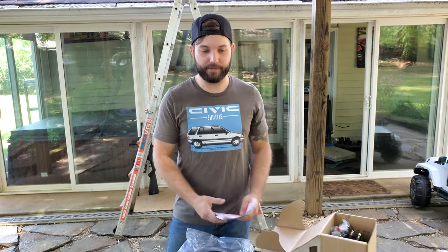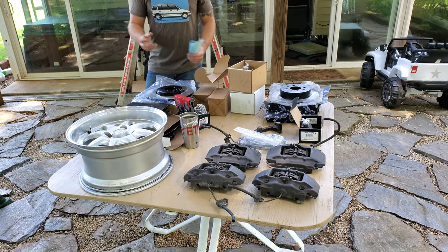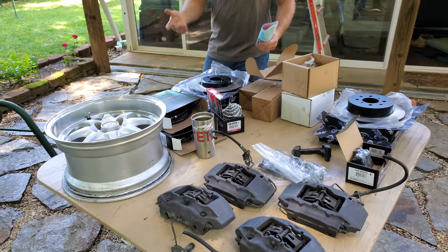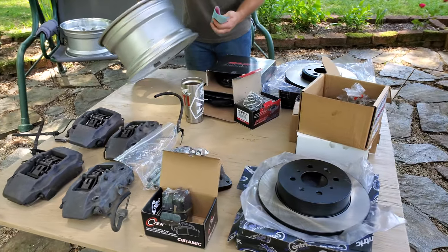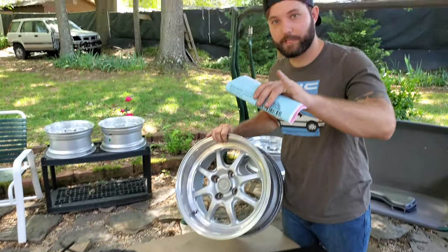Other than that, this is pretty much everything you're gonna need for a big brake upgrade. Like I said, it's not 100% needed, but it's gonna be super cool and look really unique on my wagon. I'm stoked to get it on and to see if these wheels fit — I'll let you guys know. Thanks for watching.